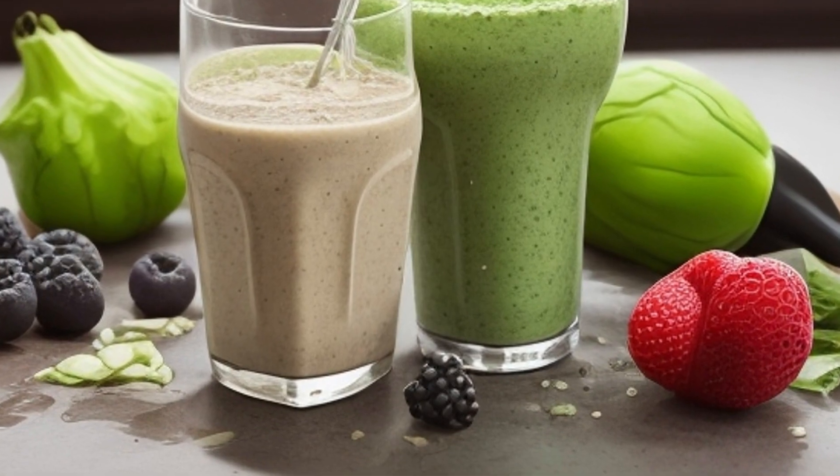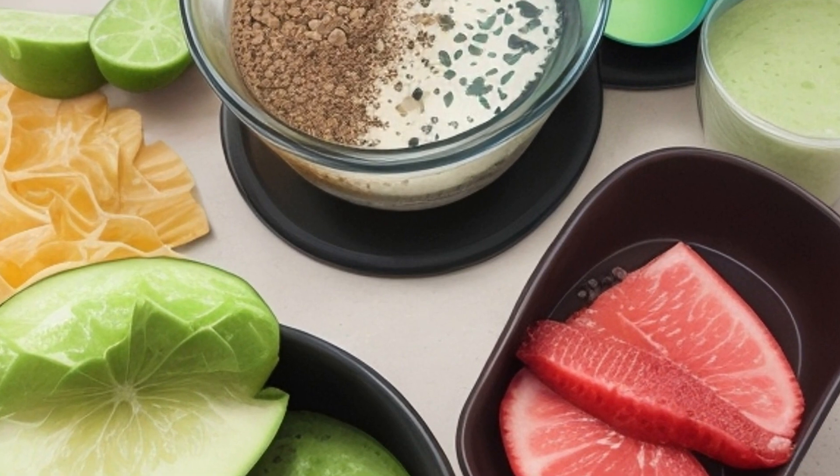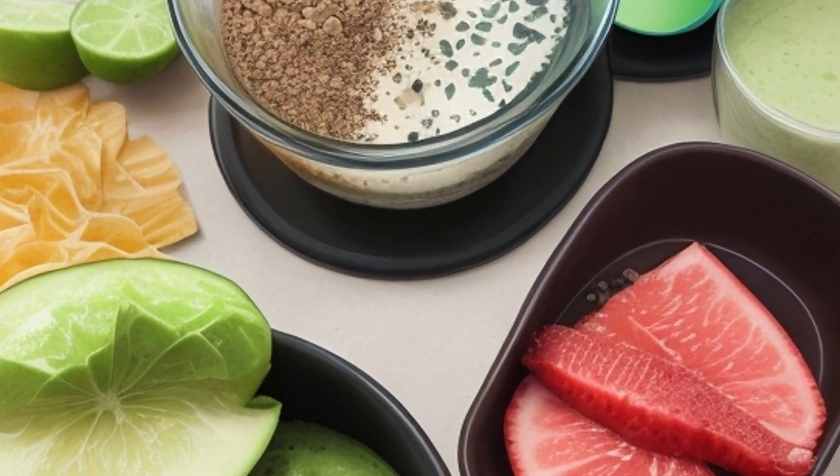However, not everyone has a blender. If you don't have a blender, don't worry. There are a few simple ways to make Shakeology without one.